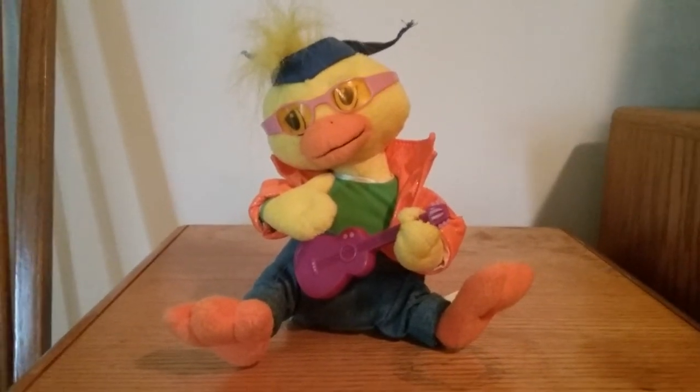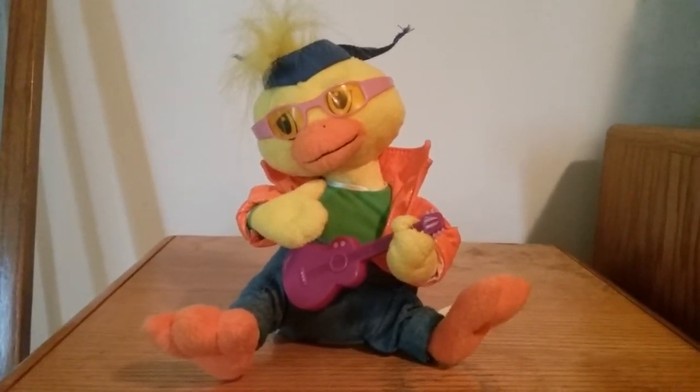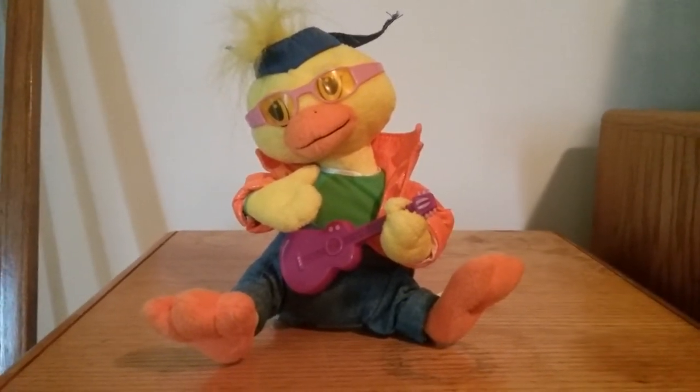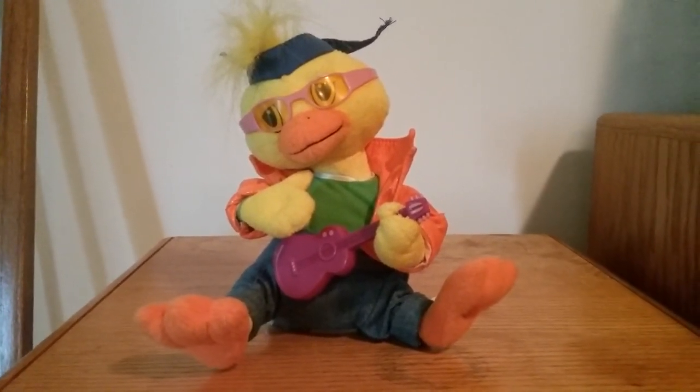I'm glad I caught this on camera too. But anyway, I hope you enjoyed this video, even though it didn't go as planned. I'll see you guys later. Bye.